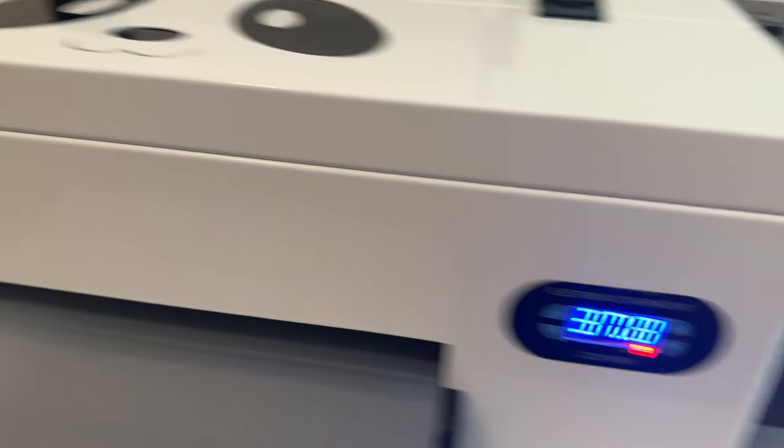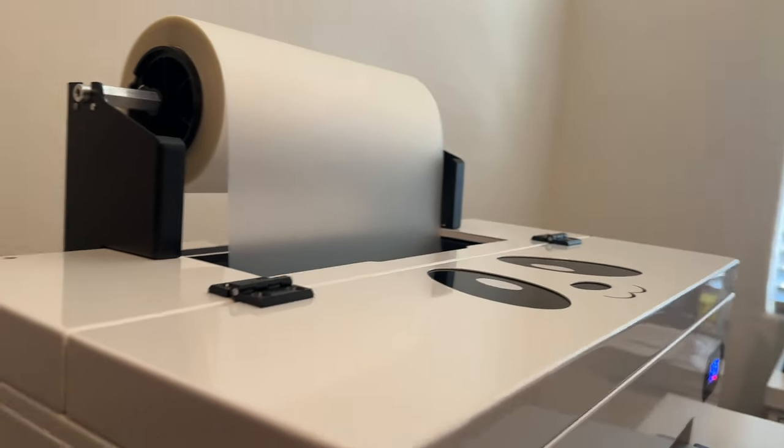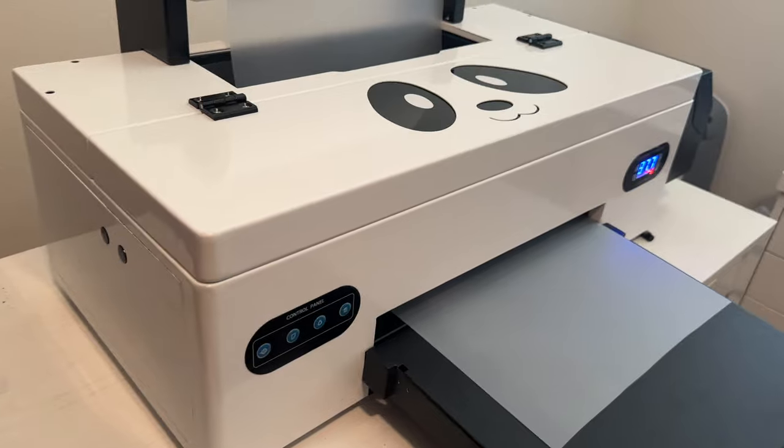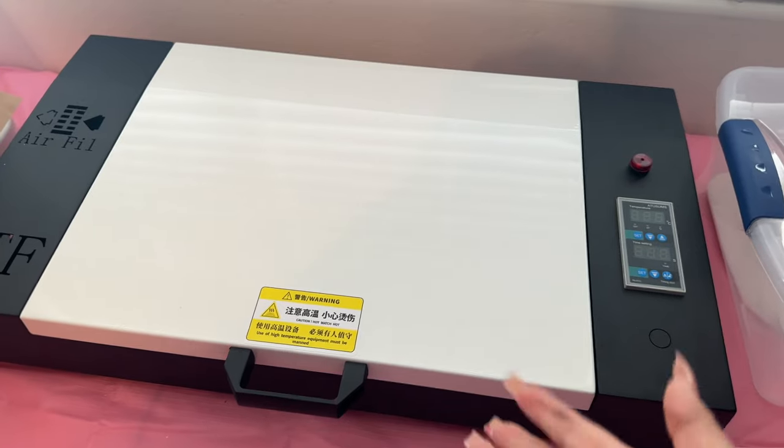On this side is the temperature and the control panel, and on the left side is our forward and back button to feed the paper. As far as maintenance, you also don't want the ink to settle, so occasionally shake the little bottles of ink to make sure it hasn't settled — otherwise it'll affect the colors.